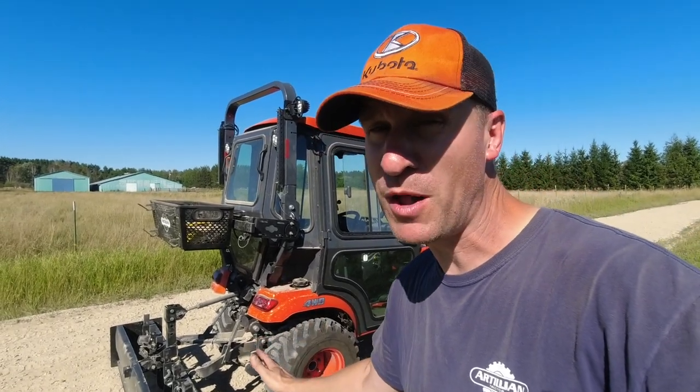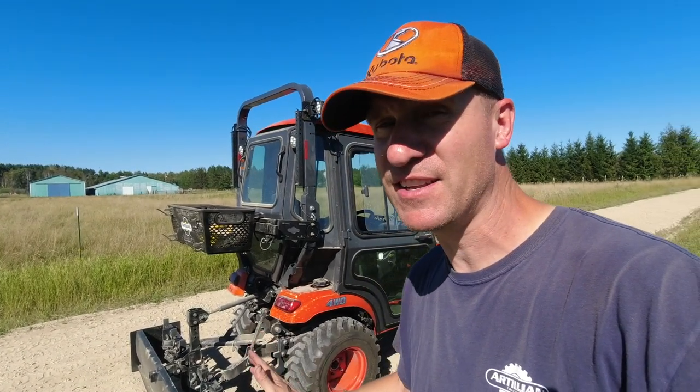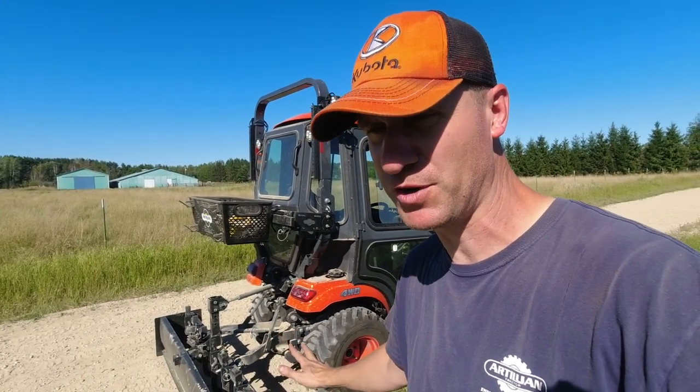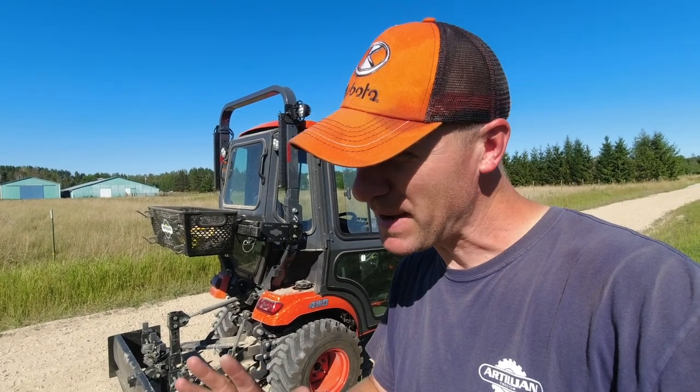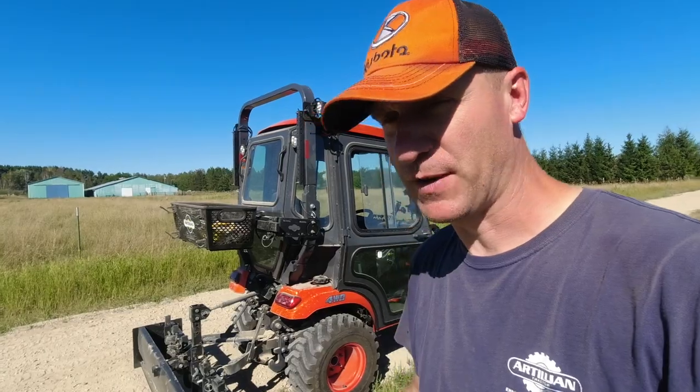So far it's held up well for me. It really does a nice job smoothing out the driveway. I'm pretty happy with it. I think you will be too, if that's the kind of thing you're looking for. Again, if you're looking for something really heavy-duty, you don't want that — it's probably not for you. But for you guys that are looking for low maintenance, light maintenance, just maintaining stuff, that could be perfect.